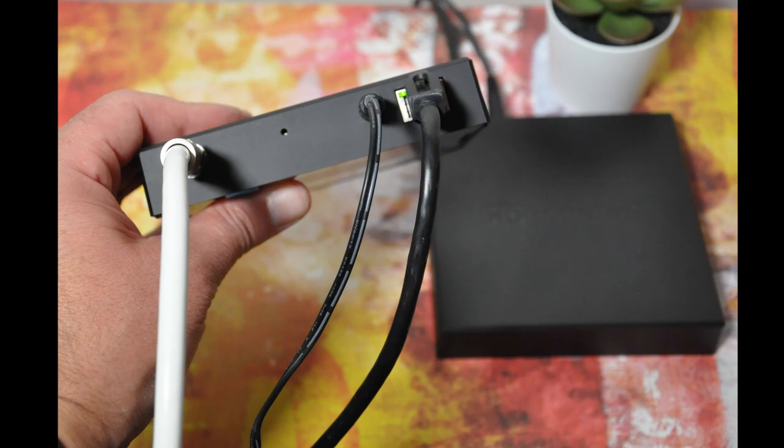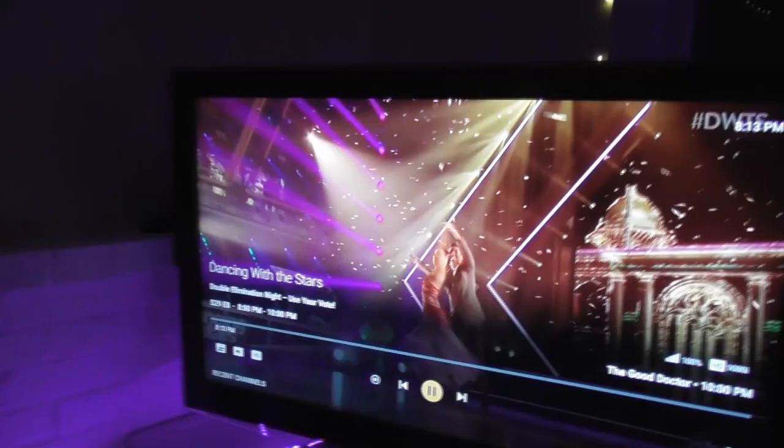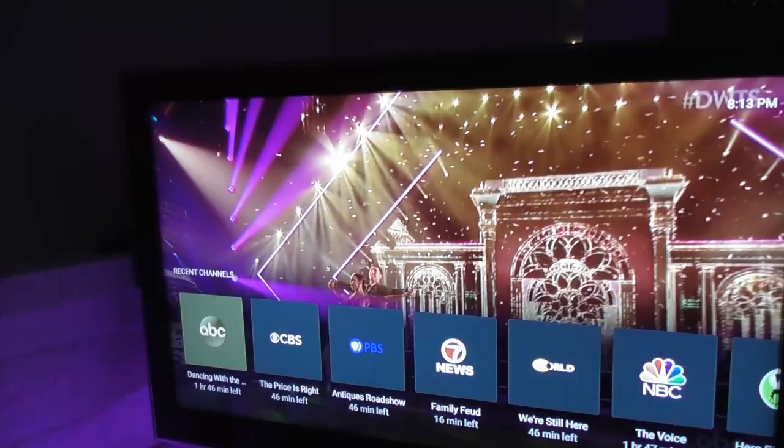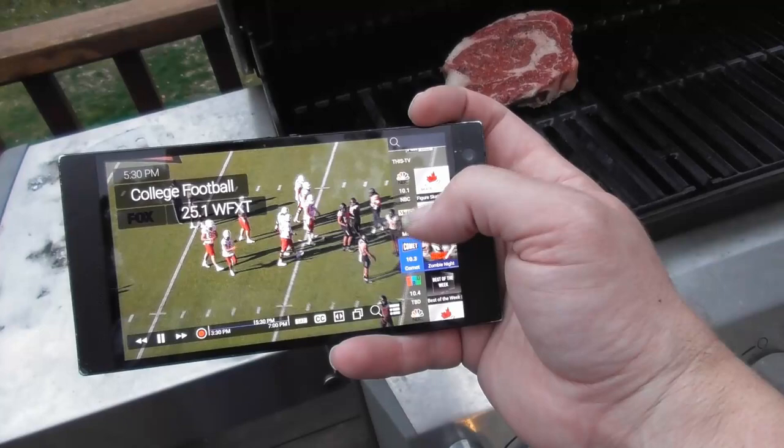Once you have everything plugged in you just need to run a channel scan at myhdhomerun.com. Now you can watch your over-the-air channels on Roku, Amazon Fire TV, Apple TV, and Android TV devices like Nvidia Shield. I personally like to watch my local channels on my smartphone because I might be out in my garage or manning the grill outside and I want to watch a little bit of TV.